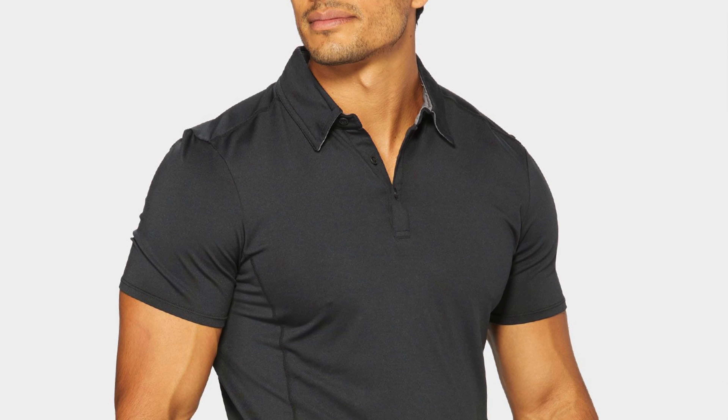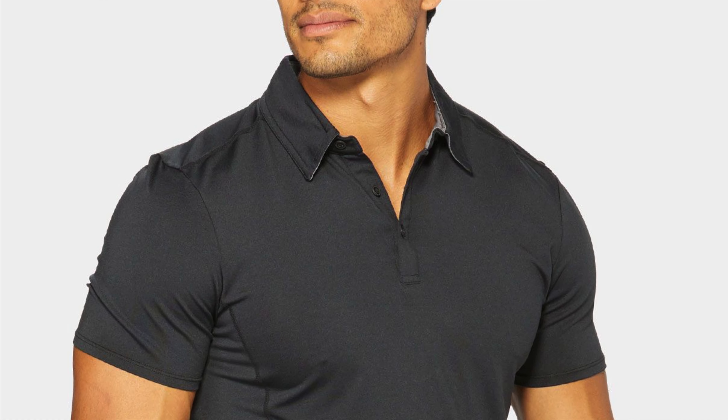The biggest issues that I find with polos are, first, the collars are often awful. The first polo I ever had, the collar would just curl. What I've found is that some of the athletic polos are much better at that, so we will talk about how this collar stacks up.